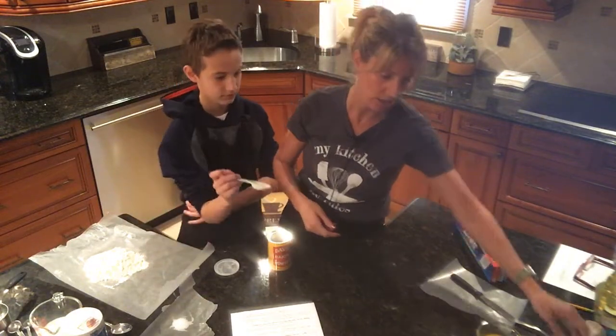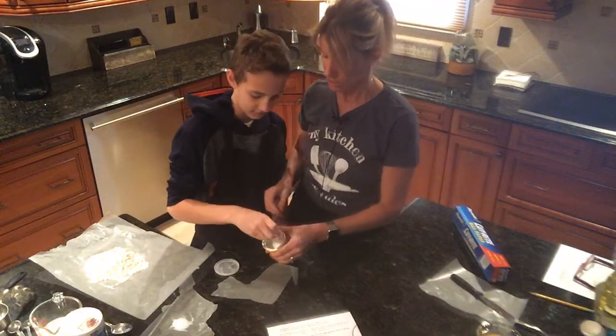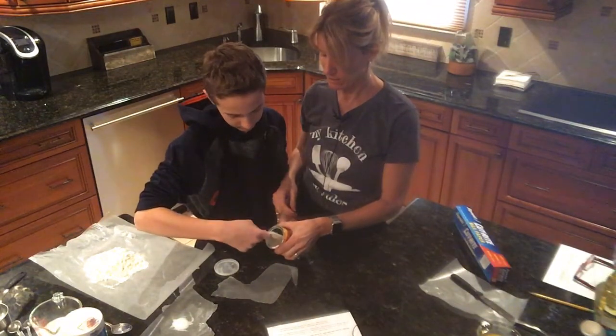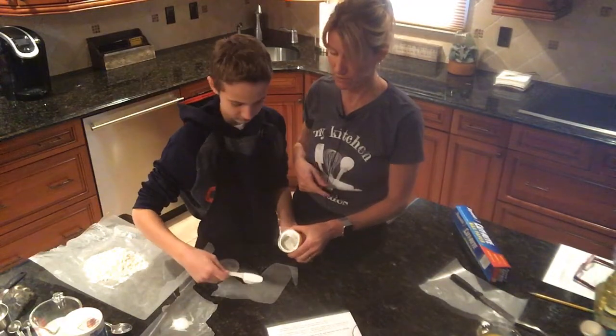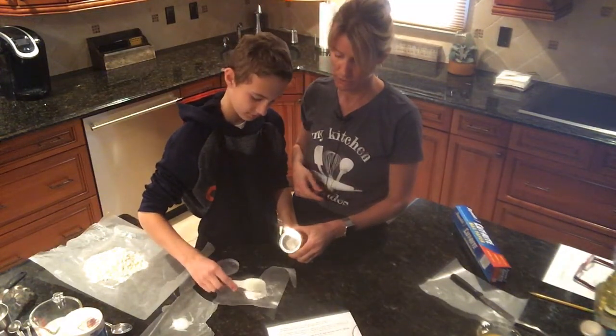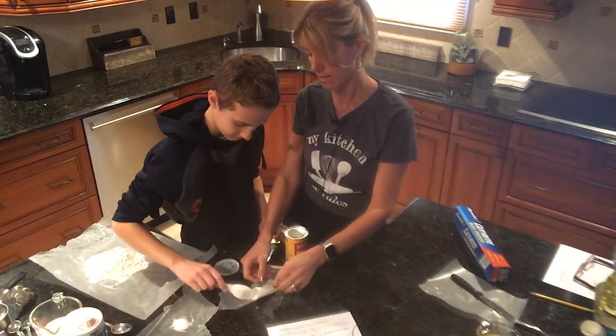The baking powder has a leveler already on it. He's going to go like that, level it nicely, then put the measured amount on the piece of wax paper and tap it out.